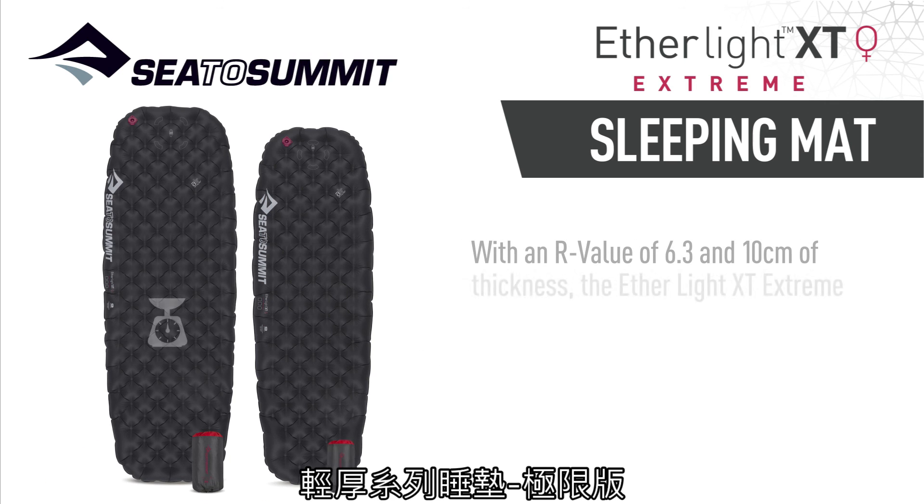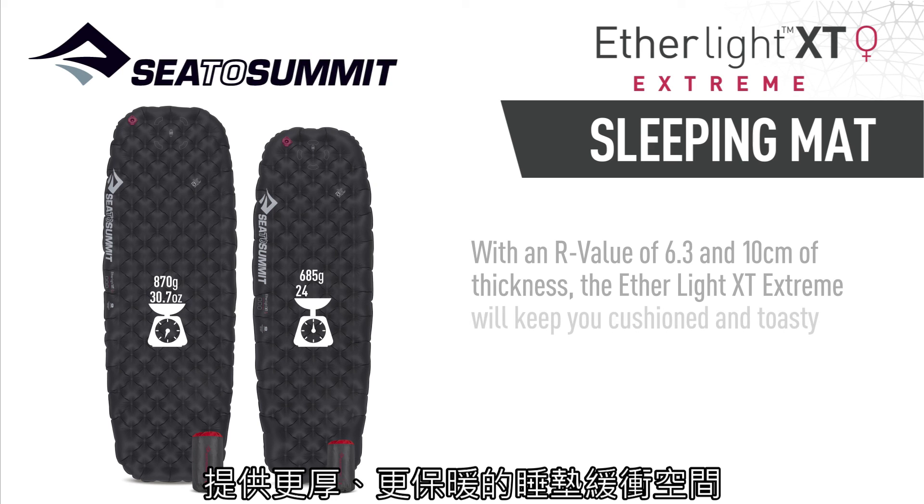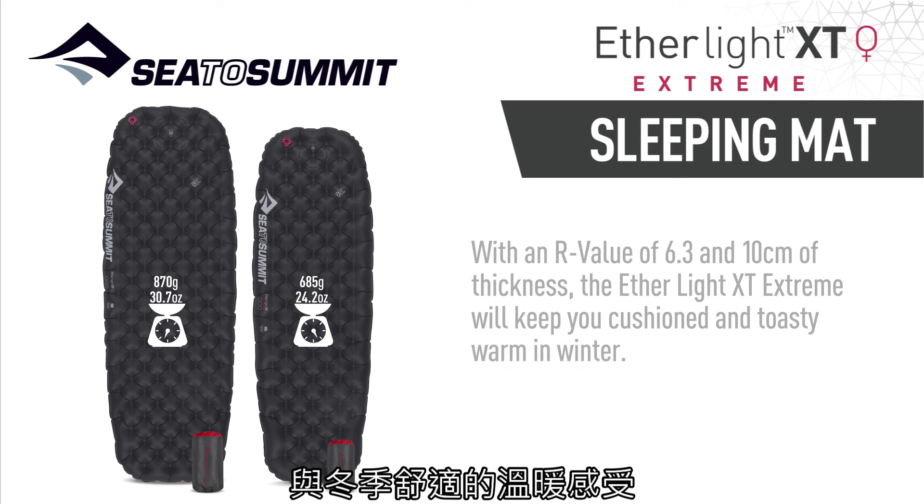With an R-value of 6.3 and 10 centimeters of thickness, the Etherlite XT Xtreme will keep you cushioned and toasty warm in winter.